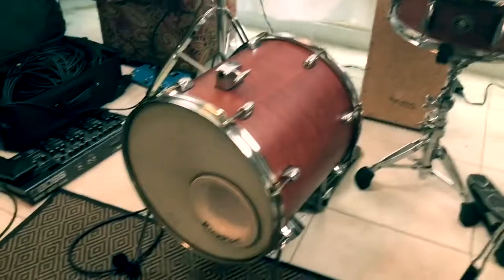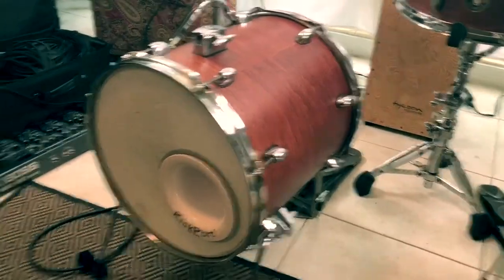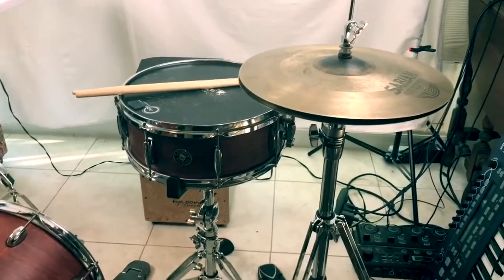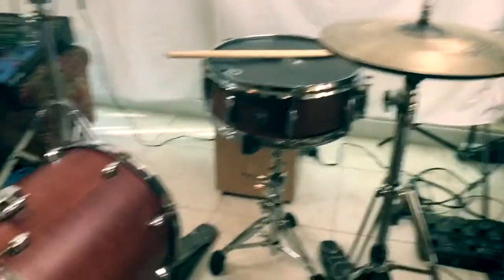Here's the setup: the floor tom converted into a kick drum, coming through the QSC8, sitting on my cajon, with snare and hi-hats.